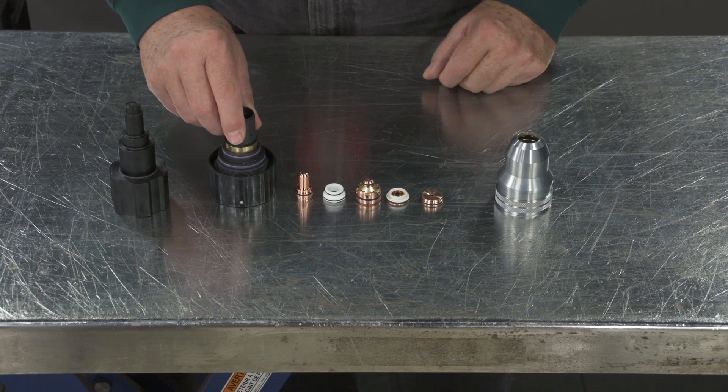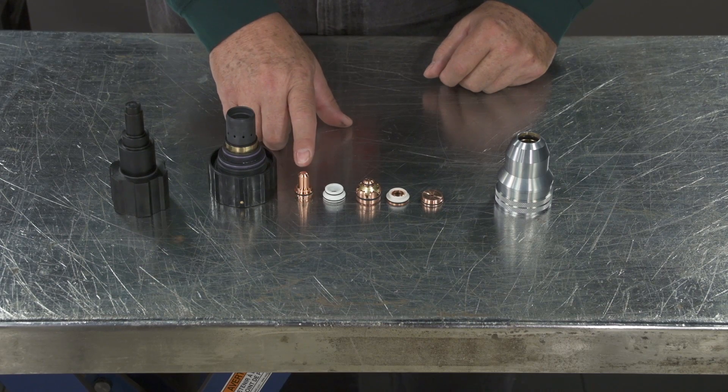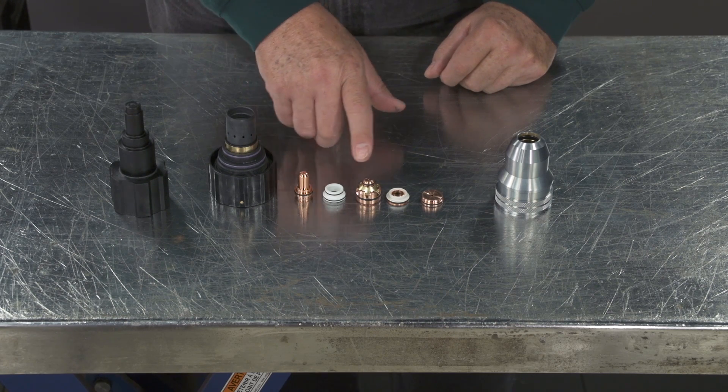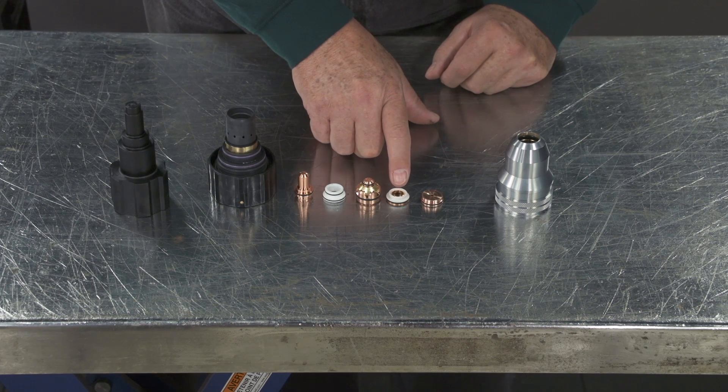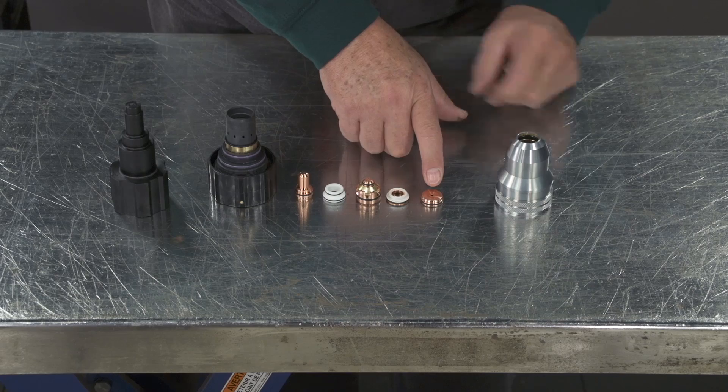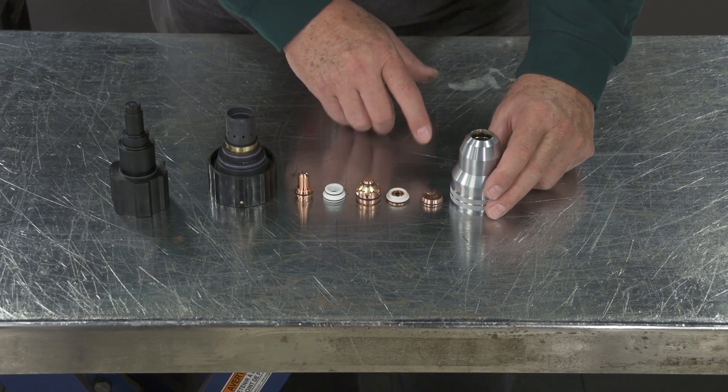The cartridge assembly consists of: electrode, plasma gas distributor, tip, shield gas distributor, end cap, and shield cup.